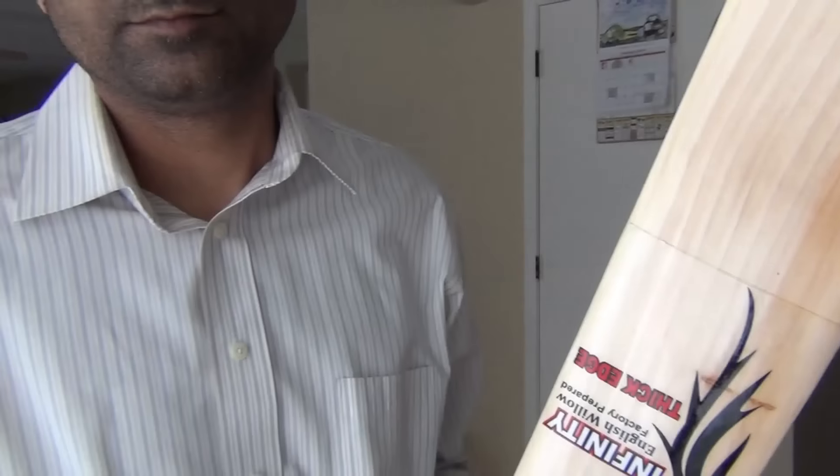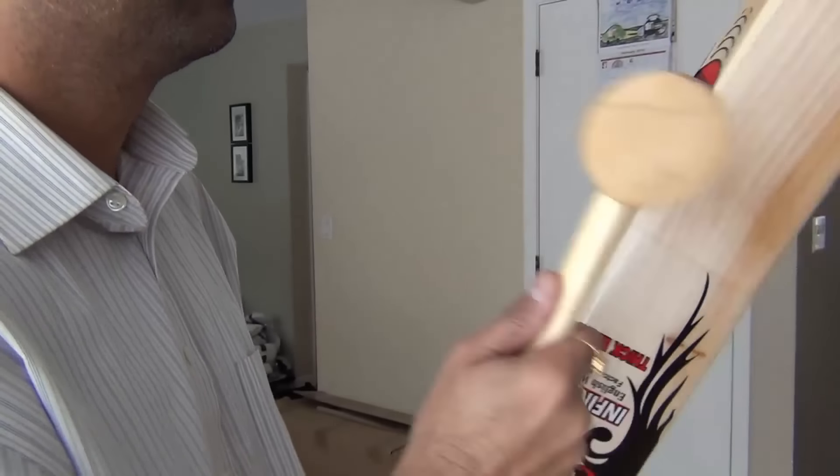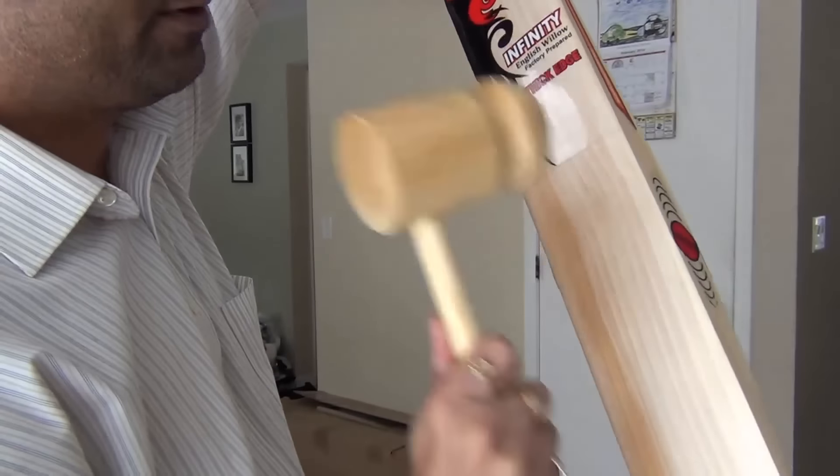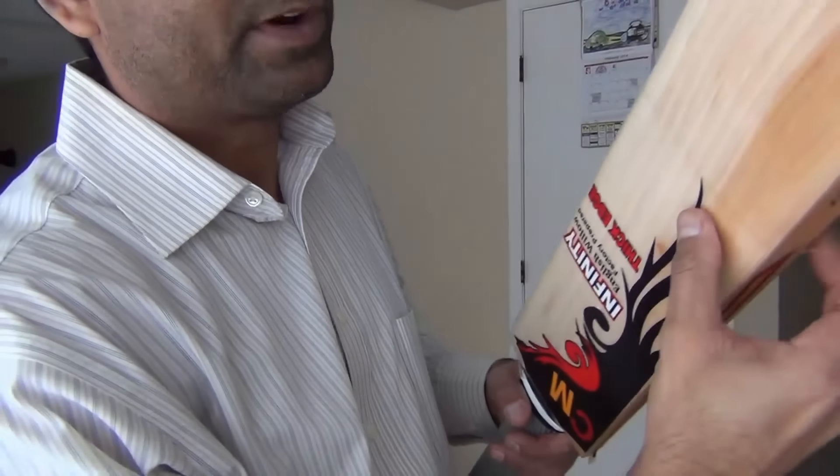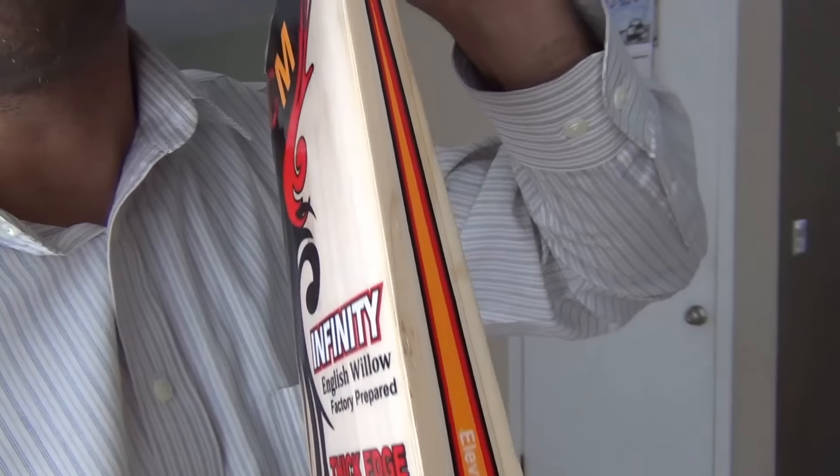It is a very patient job to do knocking — you cannot rush and knock a bat. We are now ready with the second edge. You can see it has been rounded off enough, though you can still see some sharp edges. I will continue working on it to round it off just like the other side.